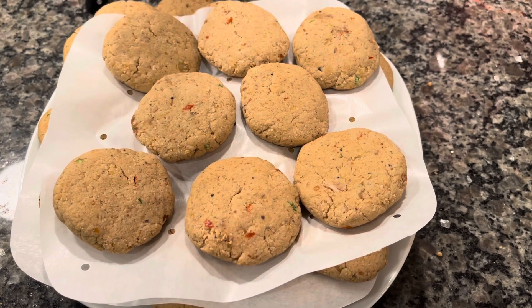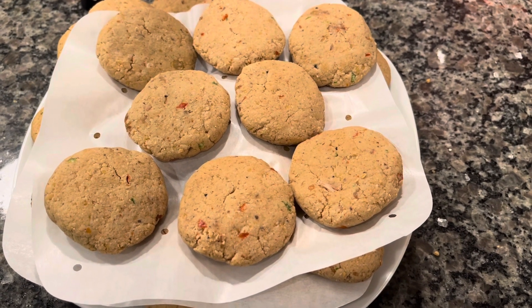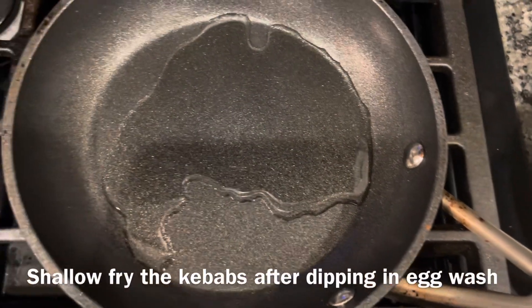We need the parchment paper so they won't stick to each other and remain separate. The next day when they are frozen, you can take them out and put them in a zipper bag. I will fry these kebabs next.